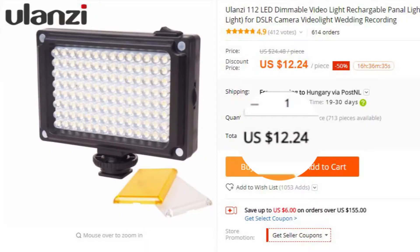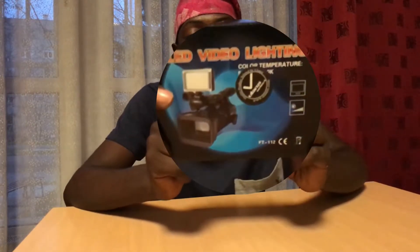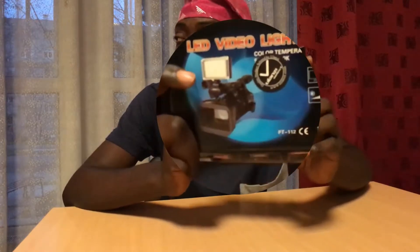I got this video light for $13 off AliExpress and it's actually very good. This is the light right here — it has a color temperature range of 3200K to 5400K.